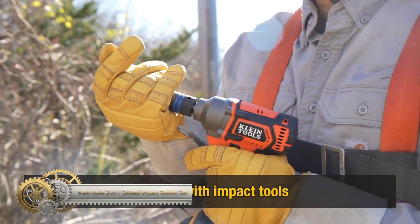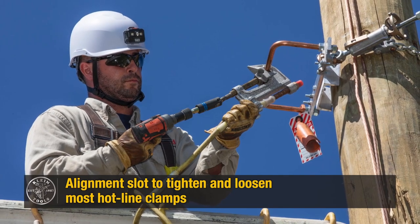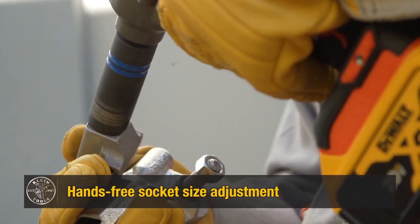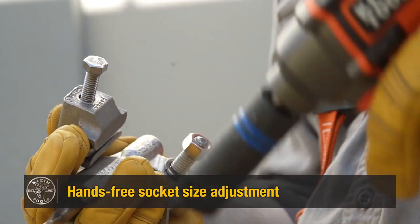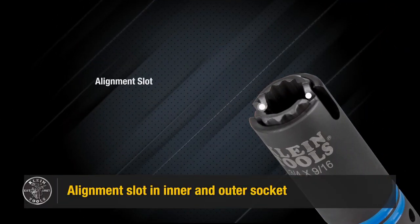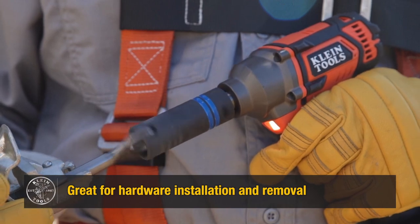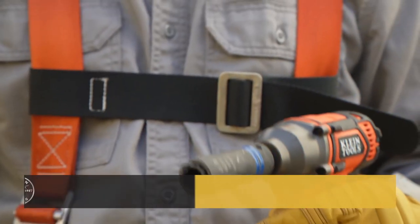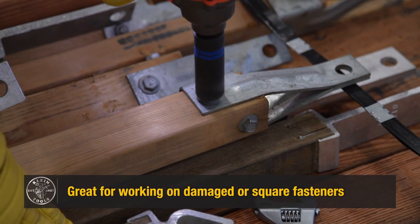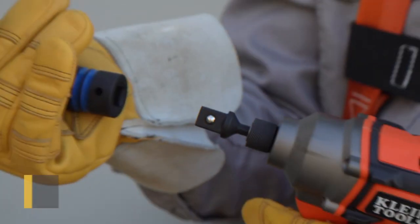The Klein Tools 2-in-1 slotted impact socket set 66090 is a versatile and durable set of impact sockets designed for a variety of applications. It includes two 3-in-1 sockets with alignment slots for tightening and loosening pole hardware. These impact sockets feature two coaxial spring-loaded sockets in one, with a high-torque 12-point design for better positioning on fasteners, including square ones. The color-coded sockets make it easy to identify sizes, and they come in a convenient carrying case for storage and transport.